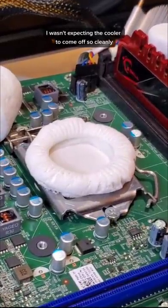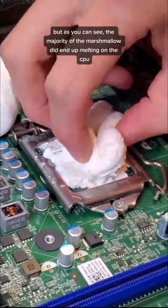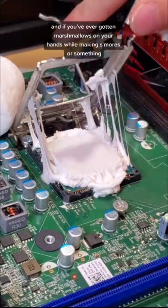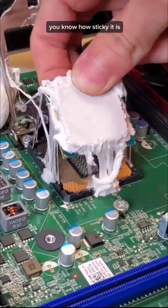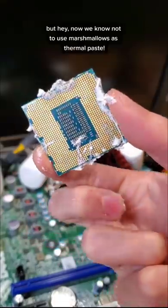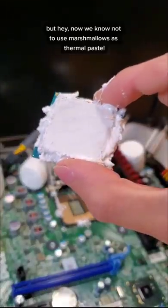I wasn't expecting the cooler to come off so cleanly, but as you can see, the majority of the marshmallow did end up melting on the CPU. And if you've ever gotten marshmallows on your hands while making s'mores or something, you know how sticky it is. And this stuff got everywhere. But hey, now we know not to use marshmallows as thermal paste.